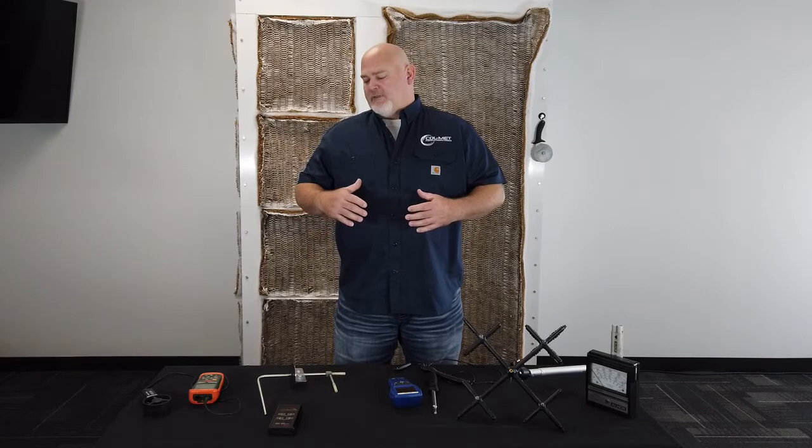Hello everybody, my name is Trey Petey. I'm the product manager of RP products here at Colmet. What we wanted to do in our video today was to talk through the Colmet approved way to measure the airflow in your spray booth.